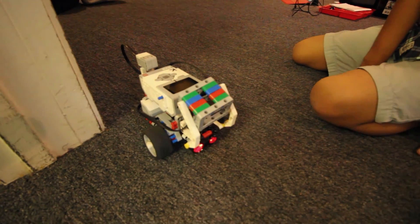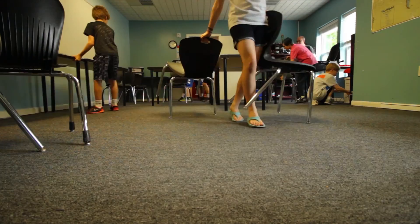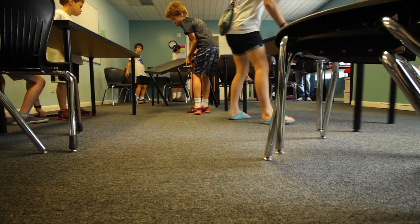It's doing something weird now. Uh oh, that fell off.